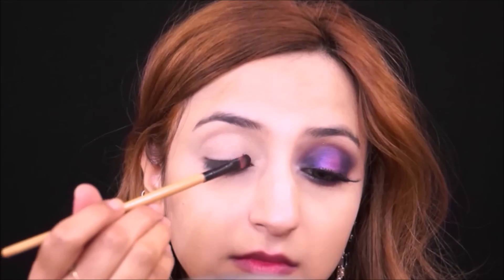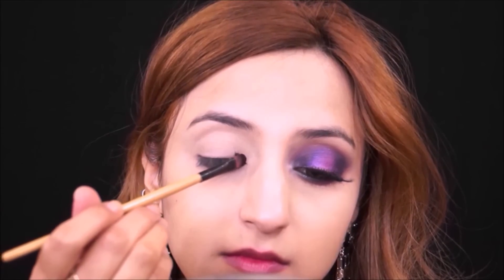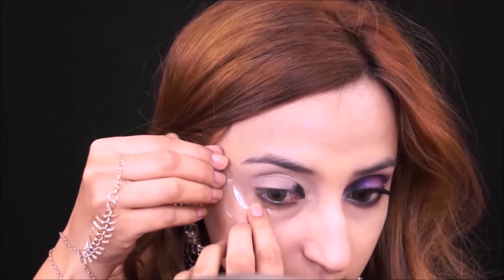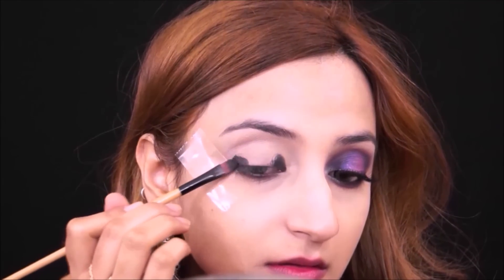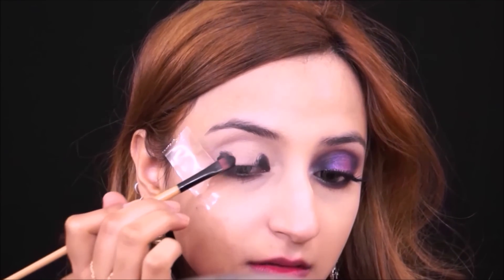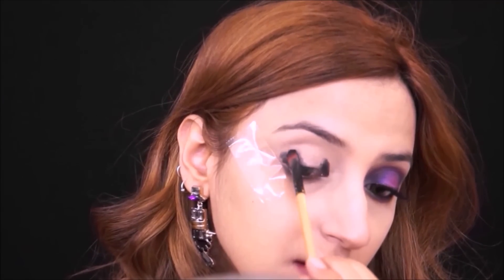Now I am taking the Maybelline gel eyeliner and I'm going to use that to darken my inner corner and outer corner to create really beautiful depth, which will help the purple show up. I realized I needed a little bit of tape to give me a nice edge and a beautiful winged effect, so I'm applying some tape and then using the black gel liner on the outer corners for really nice depth.